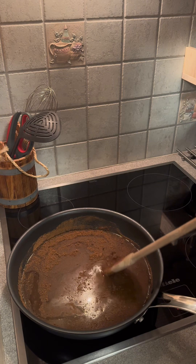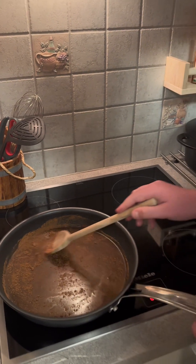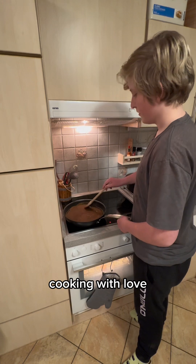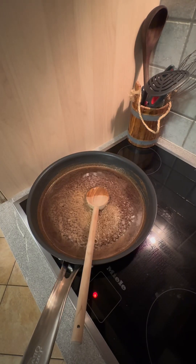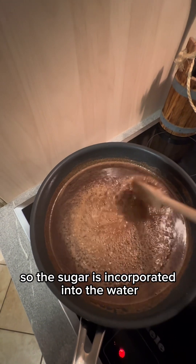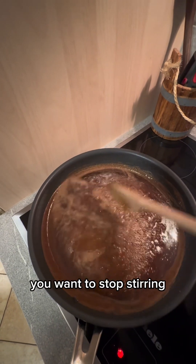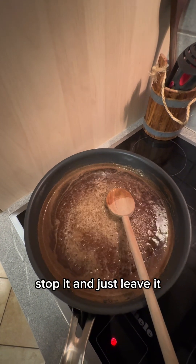Stir very gently. The sugar is now incorporated into the water, so it's a syrup — but not thick enough yet. At this moment you want to stop stirring, stop it, and just leave it.